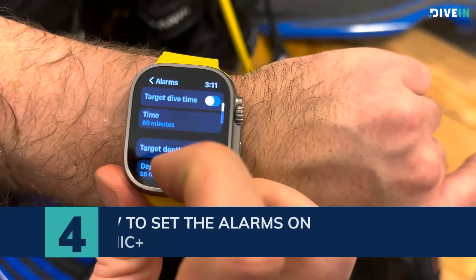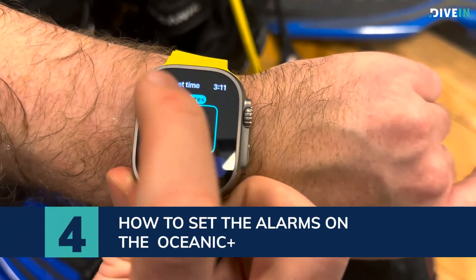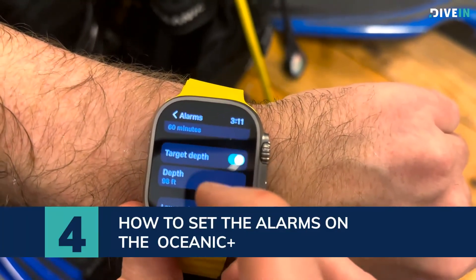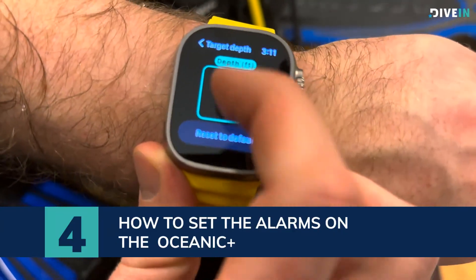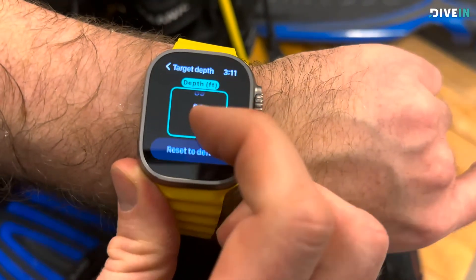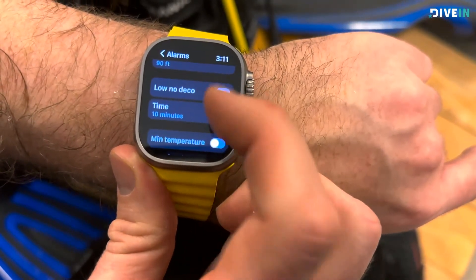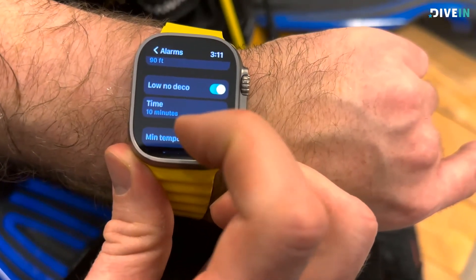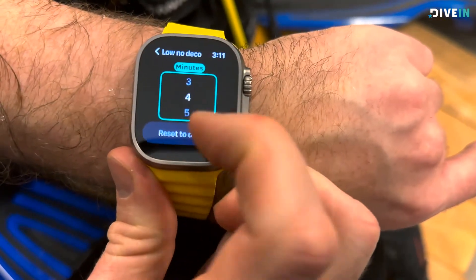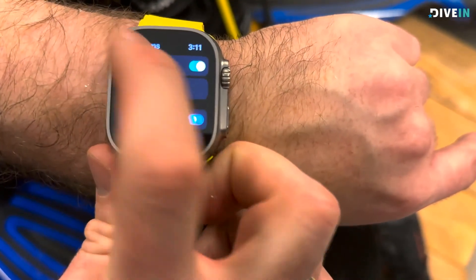You can set a lot of alarms here. If you want to dive for one hour, you set a target dive time for 60 minutes — you can change this if you want, or just leave it at 60 minutes. This toggles on and off. If you want to set a depth limit, let's say 90 feet — this will sound an alarm once you reach 90 feet. You can also set a low no-deco alarm, so once you get close to your no decompression time it will sound. You can set it 10, 5, or 4 minutes before. You can also set an alarm for minimum temperature.